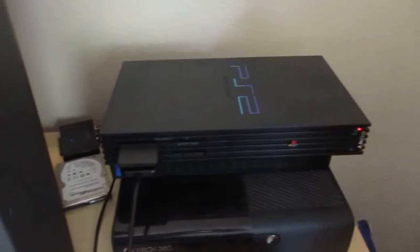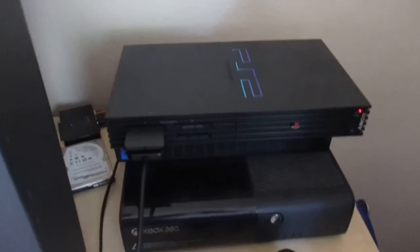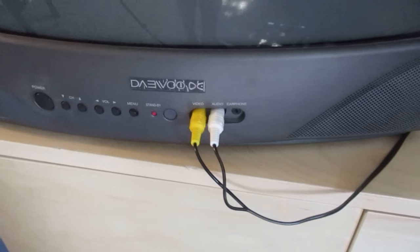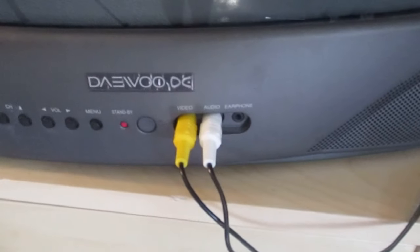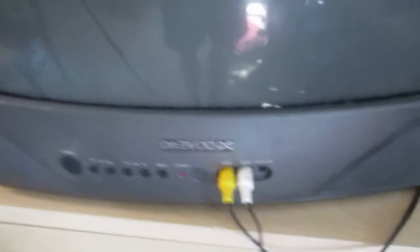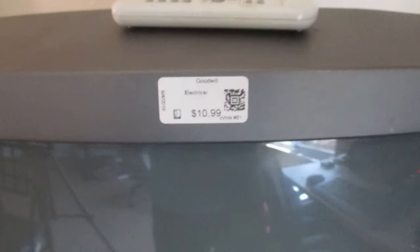We got everything set up — the Xbox 360 on the bottom and the PS2 on top. It's a little tricky because the PS2 is wider than the Xbox but the Xbox is longer, so I'll just leave the PS2 on top. We got our wired controller — thinking of getting a second one soon for multiplayer on Gran Turismo. For the video and audio ports, I had to leave out the red plug since this CRT only has white and yellow inputs plus a 3.5mm jack, so the red cable is just hanging behind the cabinet. We got a remote and everything is set up.